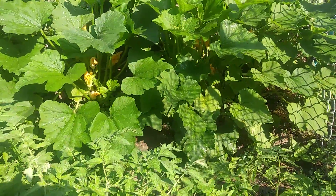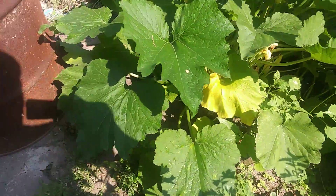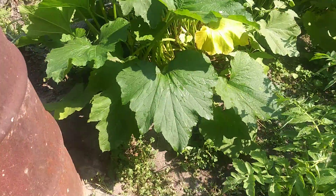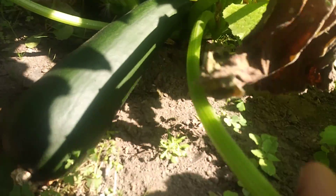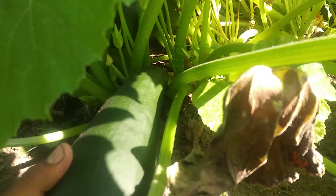Hello everyone! Right now I'm gonna harvest squash — they're also called zucchinis — to make some quesadillas. As you can see, I have one over here, two, three, probably around six, and I have more. This is the size, see how beautiful they are, and I'll cut them right now.